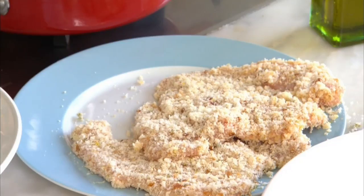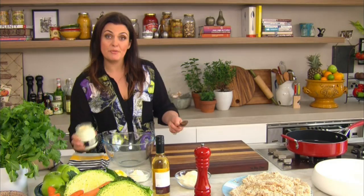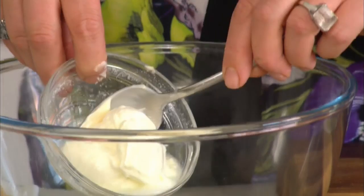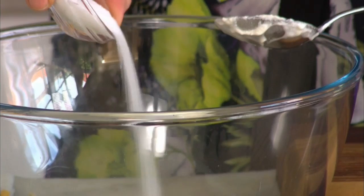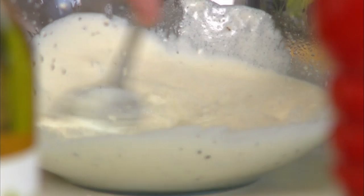Coleslaw dressing can be a little bit heavy, so I like to lighten it up. I still start with some mayonnaise but also add sour cream, sugar, and vinegar to give it a lovely zing. Start with two tablespoons of mayonnaise and two tablespoons of sour cream, along with a tablespoon of sugar, a generous pinch of salt, black pepper, a good splash of white vinegar, and the juice of half a lemon. Give it a quick stir and set it aside.